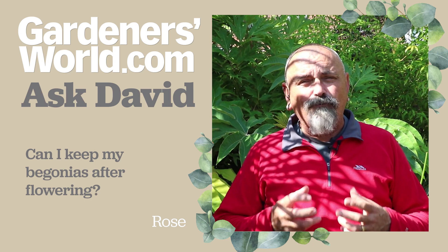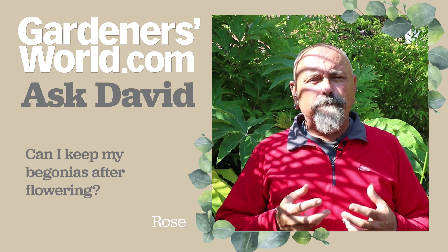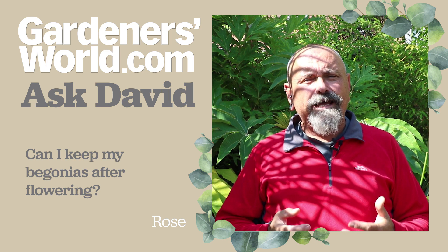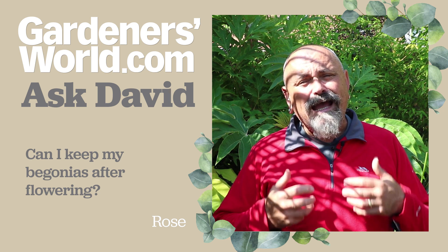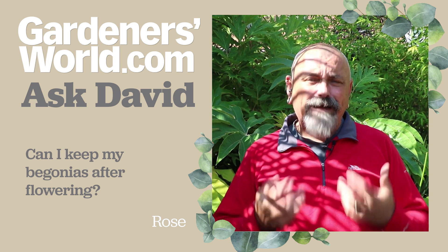Hopefully by about November you can then lift those tubers back out of the pots, dry the tubers off a little bit, put them in a box, keep them in a cool dark place — perhaps under the stairs in the under-stairs cupboard or in a frost-free shed — and then replant those next March to start them back into growth.